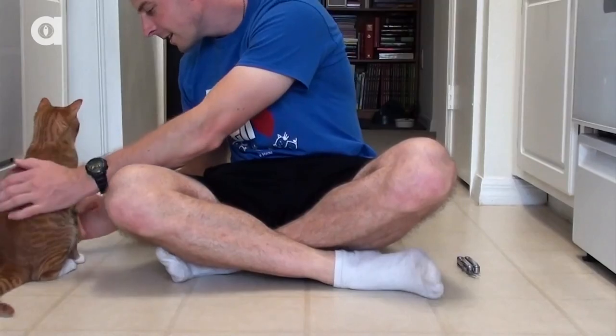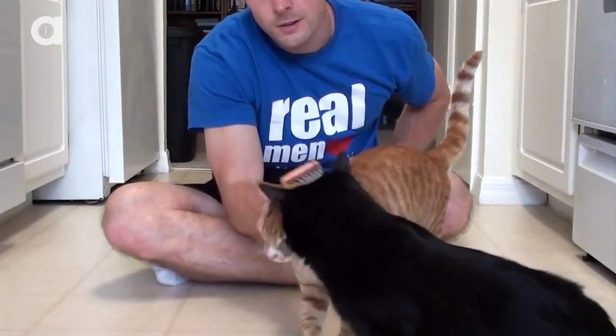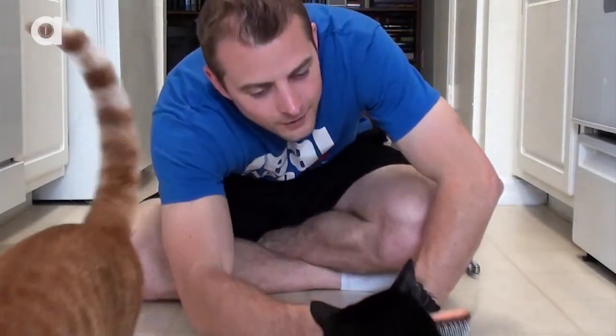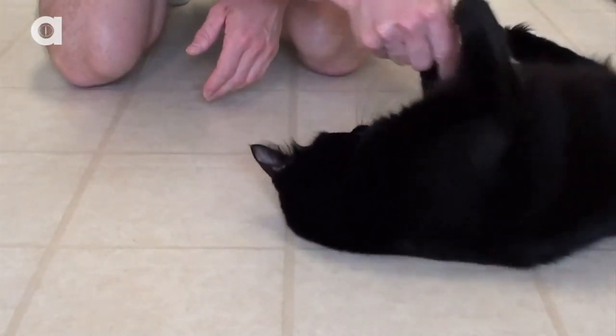Brush your cat before washing. This removes dust and other particles, plus loosens tangles, which is especially important if you have a long-haired cat. Wet tangles are much worse to comb out than dry ones, and mats trap soapy residue next to their skin causing irritation.